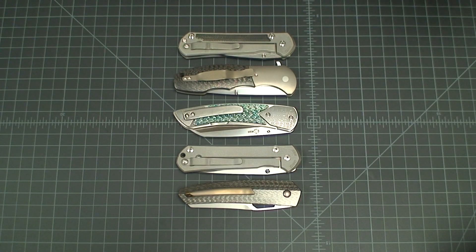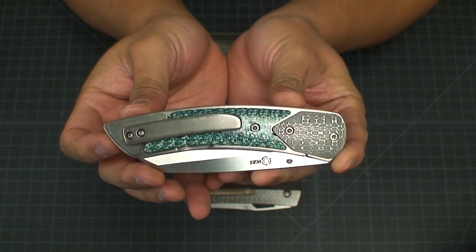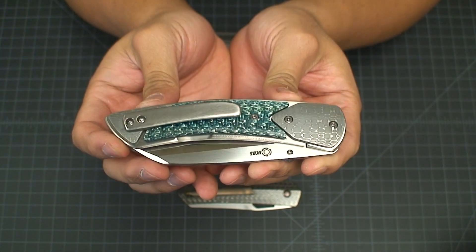What's going on YouTube? Got another knife review here for you. Today we're going to be looking at the Les Voorhees custom Model 10 XL version.